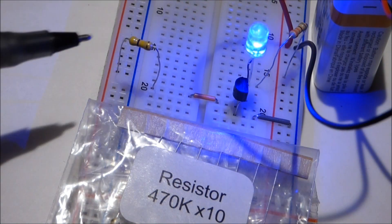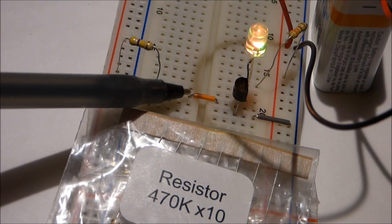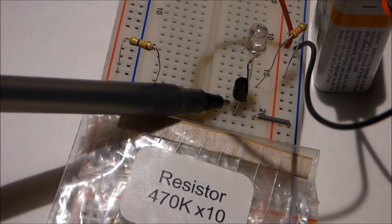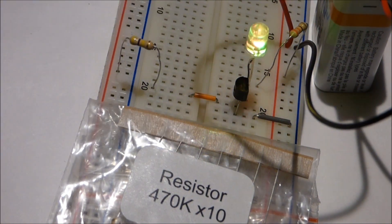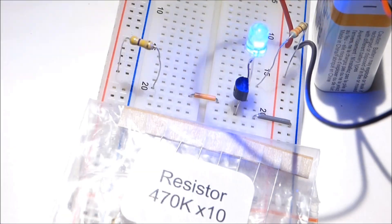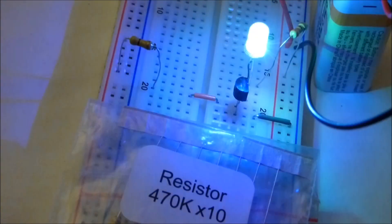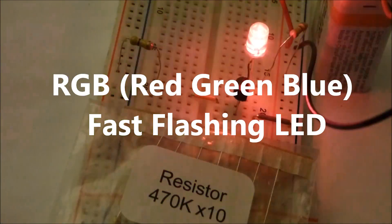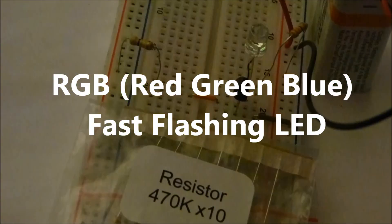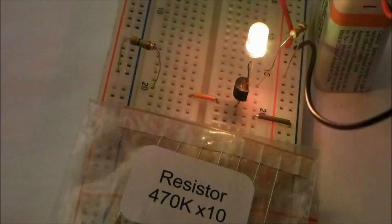I add this resistor, which is connected to the positive, and then through this jumper to the middle pin — the base of the transistor. And now you see that this LED is lighting. This LED is made specifically to light like this — it's called a fast flashing LED, or a fast blinking LED, and it has three colors. The transistor's not doing that.